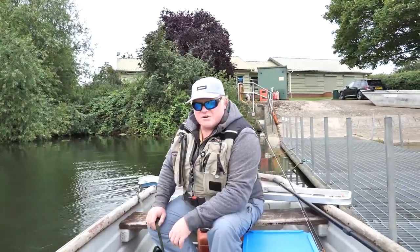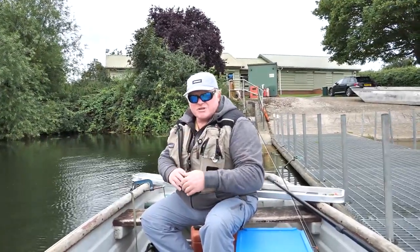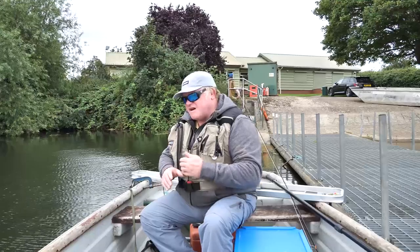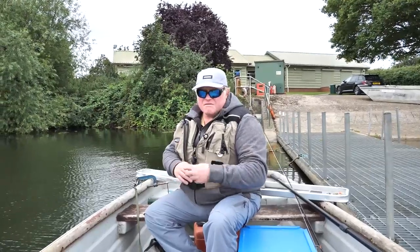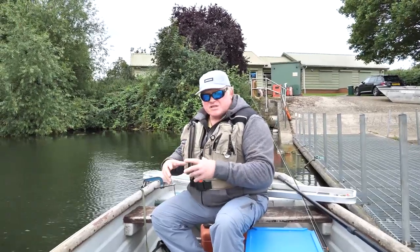We're going to quickly talk about the drogue setup. The way we attach the drogue to the boat is using g-clamps. There are various different types you can get. I've opted for g-clamps as they're quite sturdy and secure and they'll keep the drogue attached to the boat.